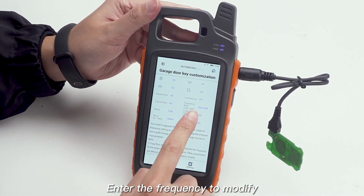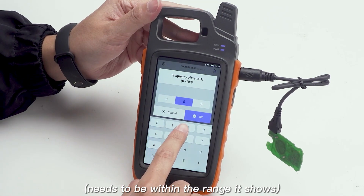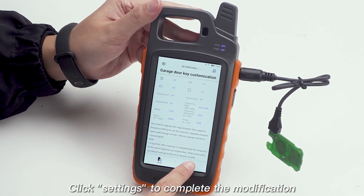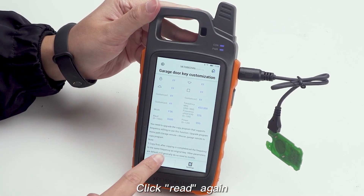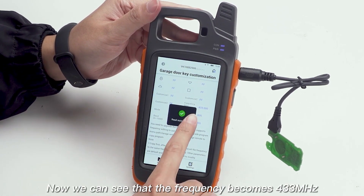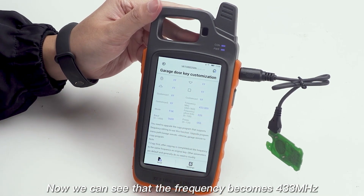Enter the frequency to modify. Click Settings to complete the modification. Click Red again — now we can see that the frequency becomes 433 MHz.